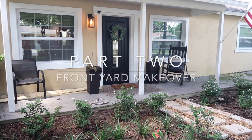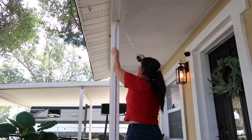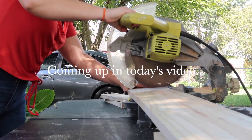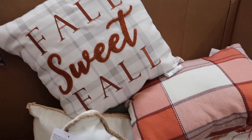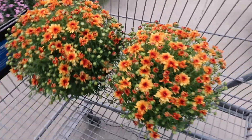Hey everyone, welcome back to my channel. Today's video is going to be part two of this front yard makeover. In today's video I will be focusing on the front porch, adding some really thick wood columns, also adding a little bit of fall touches to the space just to really bring it to life for the season, and I am going to share that entire process with you guys today.